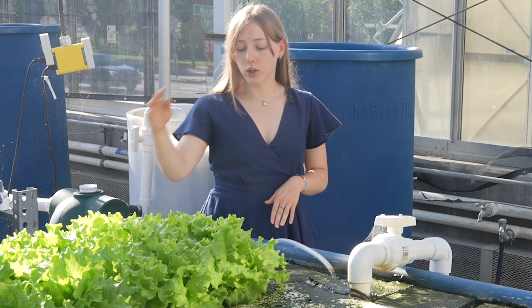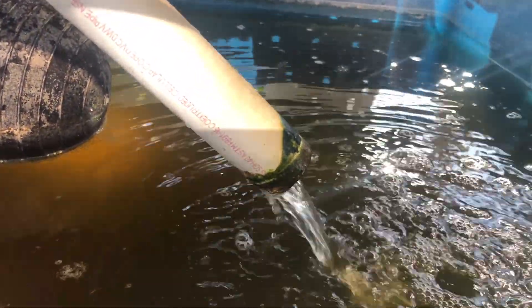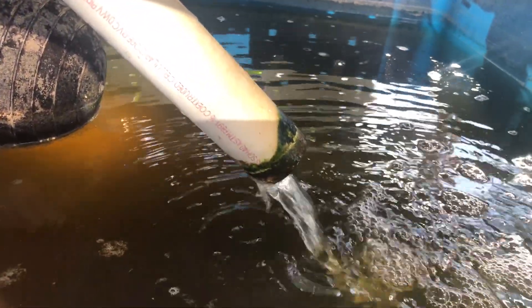Any excess overflow will go into this tank below the grow bed. This helps us control the water volume in each of our systems, creating a closed-loop system.